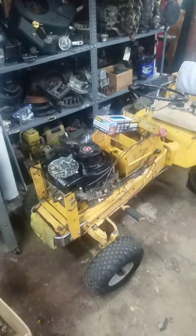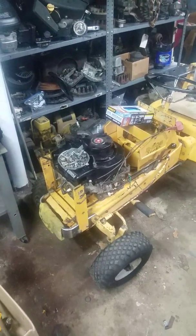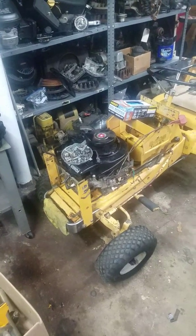I took out the 12 horsepower engine that I had in there because I needed that for another machine, and I'm putting the 8 horsepower back in it.